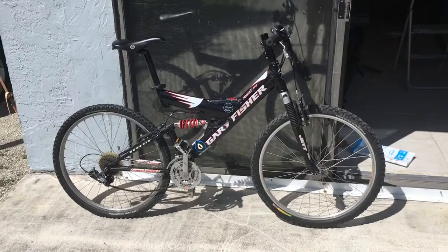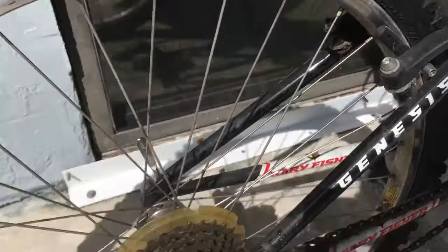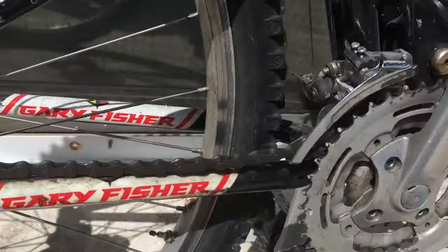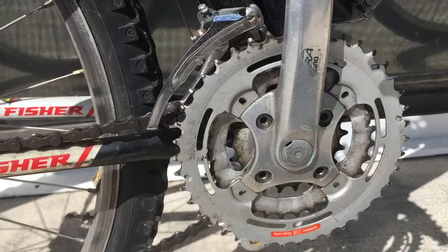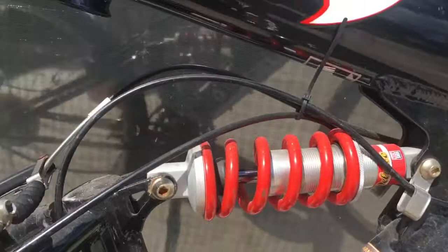So what we have here is a 1999 Gary Fisher F4 Joshua. Got it for $40. It's got V-brakes, 8-speed on the back, Shimano Deore LX rear. Looks like an Alivio front derailleur, fairly standard Shimano 42-32-22 cranks.